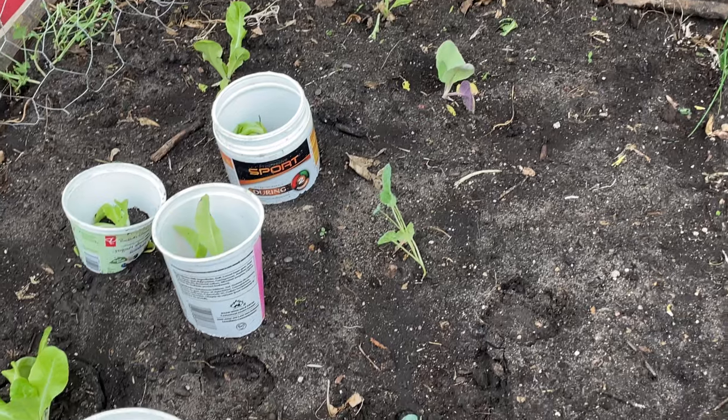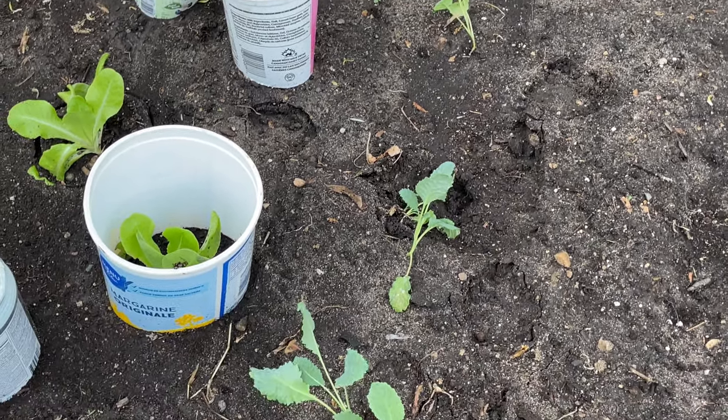Once I believe everything is well established I can remove the containers. Now if you've already hardened your plants off, this is another great way to safely transplant and just reduce transplant shock in general. Remember when you transplant you also want to use a fertilizer — preferably liquid — that is high in phosphorus and potassium, because that is going to help buffer the transplant shock process.